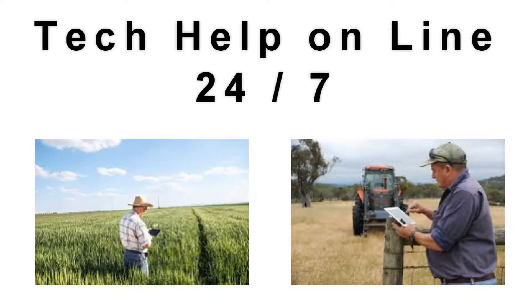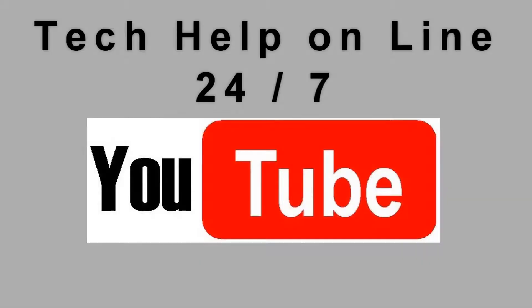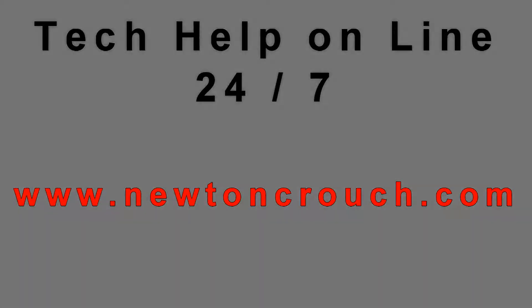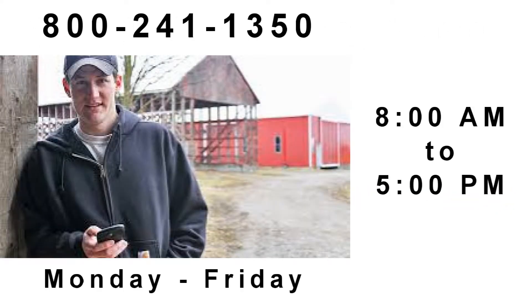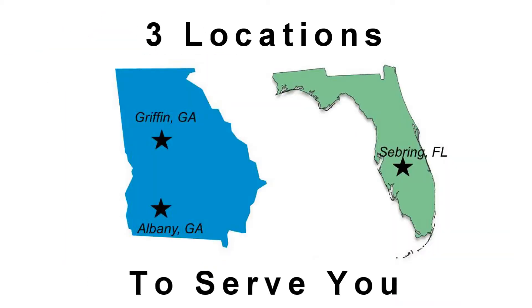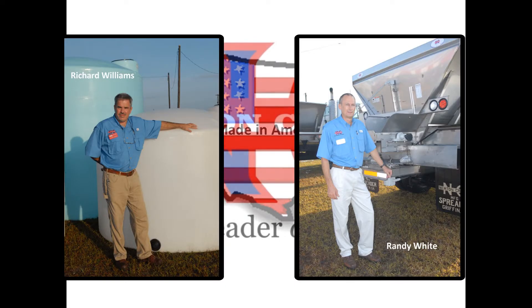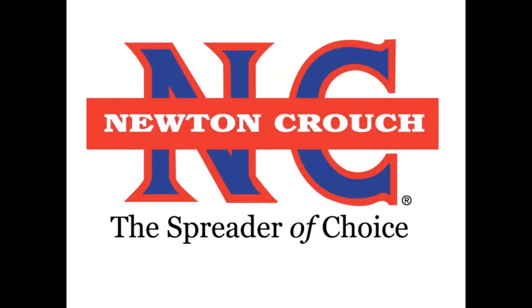Technical assistance is available online 24/7 on our YouTube channel or our website newtoncrouch.com. You can call us at 800-241-1350 Monday through Friday and speak with a real person — no recorded messages. Our knowledgeable staff will be glad to assist you. Proudly made in America, a family business since 1940 — Newton Crouch.